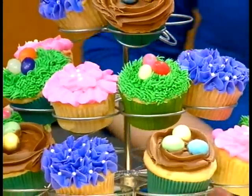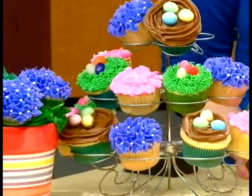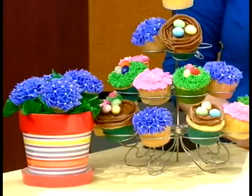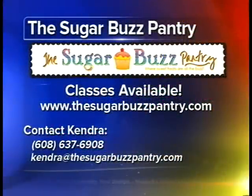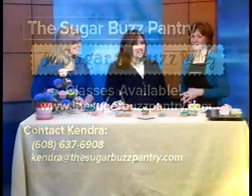Kendra does a lot of classes — she just did one with a cupcake bouquet. We're going to do another one down in Viroqua on April 9th, and there's also a cake pops class coming up on April 2nd. Go to the website thesugarbuzzpantry.com for all the information on how to sign up. There's a newsletter and Facebook page with different ideas as well — it's just the tip of the iceberg. Kendra Arch from the Sugar Buzz Pantry, we appreciate you coming in!